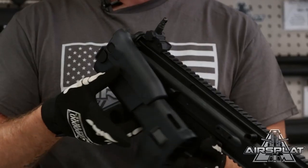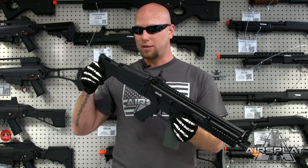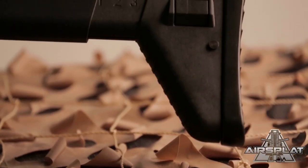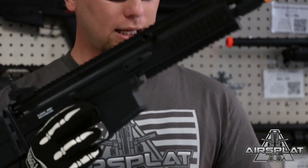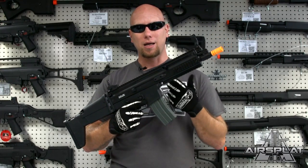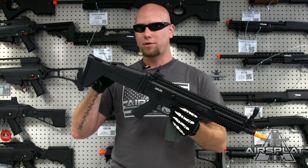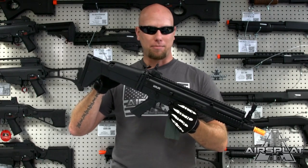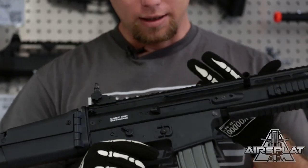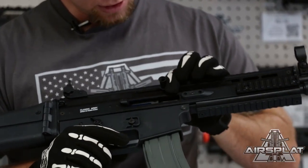Back here we have the adjustable cheek rest, which on SCARs moves up and down, and of course the folding stock. If you want to go in real tight and close up, you can fold that stock in and still be able to come up and get off your rounds in a quick high-fire situation. When you're ready to move on, you can adjust it out, and it's still the adjustable in-and-out stock as well.